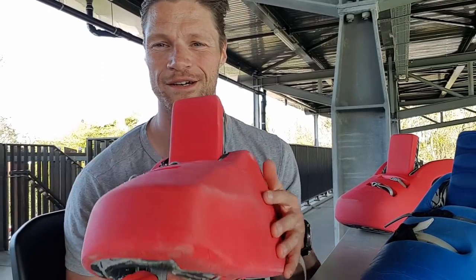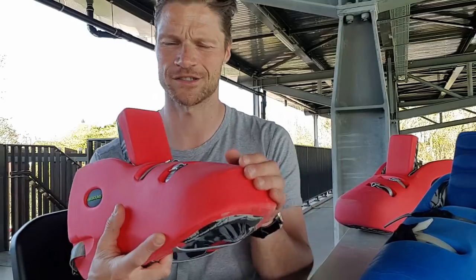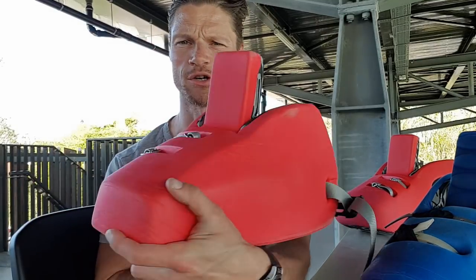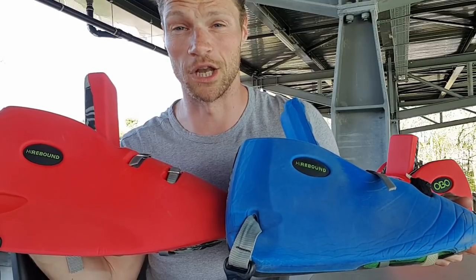A lot of people were waiting for it. I'm gonna do the review about the new Oboe Robo Plus kickers. I've had them now for a couple of weeks and I want to thank Forbund and Oboe for letting me try them out. I've already got a lot of questions on how they are on the pitch and how they look like — how the inside and the bottom looks like. I'm gonna show you everything today, and I also let a couple of other goalies try them. So it's not only my opinion. These are the kickers — this is a size L, the large. They will come out in the summer, also in other sizes. And to compare, I also got my old ones, also a large but in a different color.